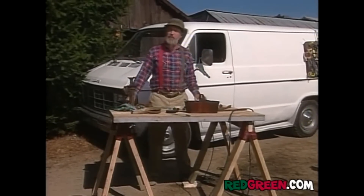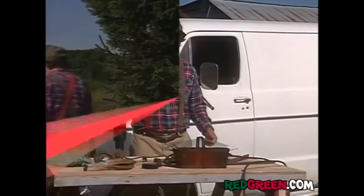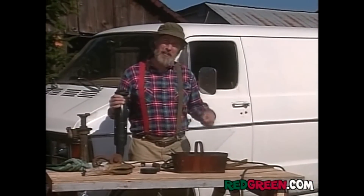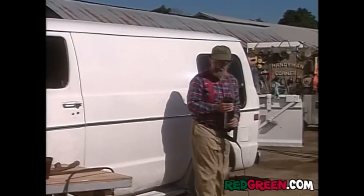You're going to need a variety of tools here and a pane of glass. Need another pane, Harold. Okay, we got our tools and we got our glass. Let's get to work. Need another pane, Harold.